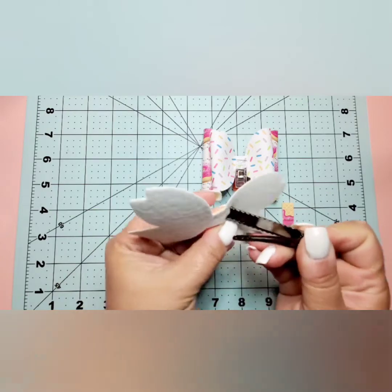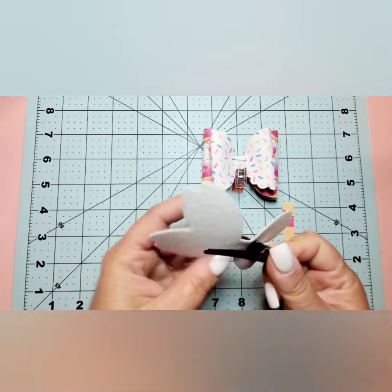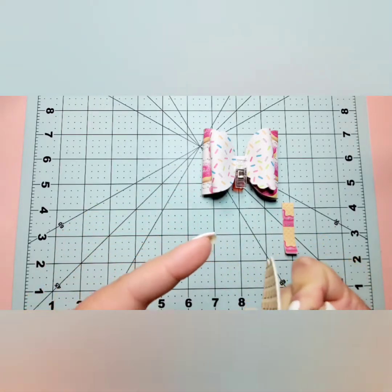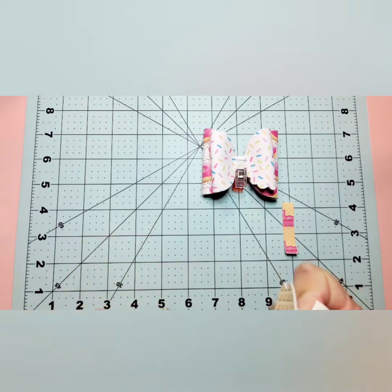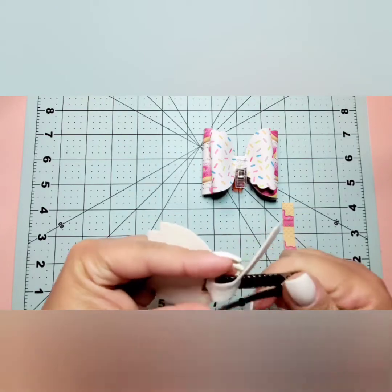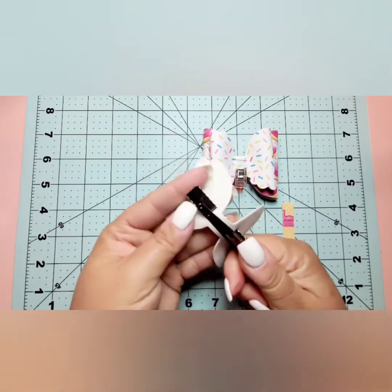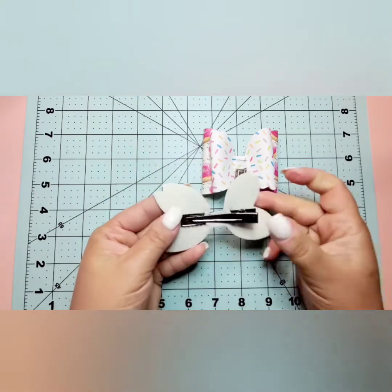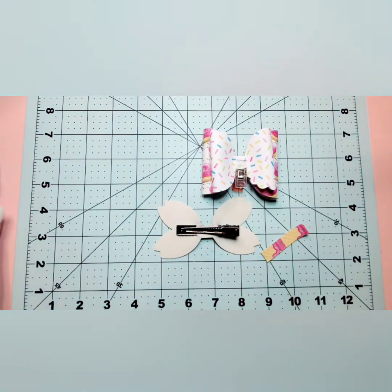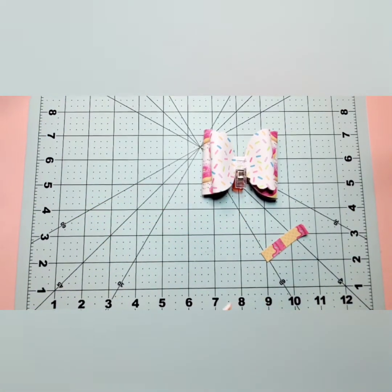I'm just going to feed it through one end and pull it out from the other. A little bit of a struggle but we got it. Now I'm going to straighten it out, make sure it's even, and then apply glue to the two ends to secure it to the tail layer.